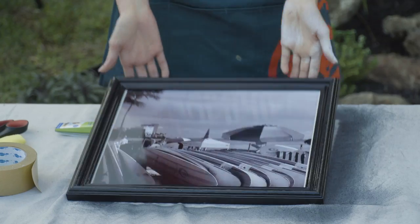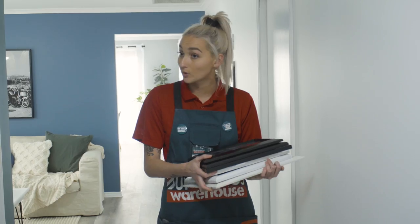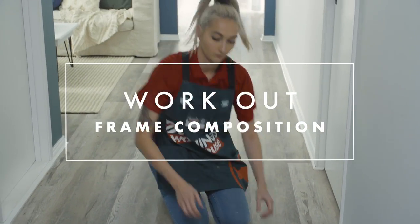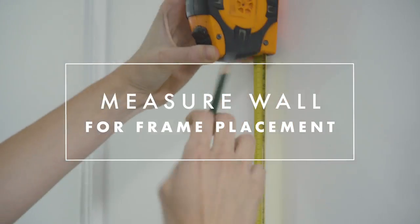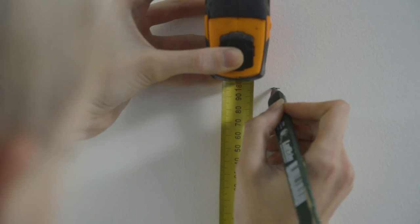My upcycled photo frame looks great so now we can complete the gallery wall. The frames are painted and my photos are in, so what I'm going to do now is lay them onto the ground and figure out what configuration I want. I'm really happy with the layout on the floor now, so next I'm going to measure and mark the wall and then put the 3M picture strips onto the back of them and stick them up.